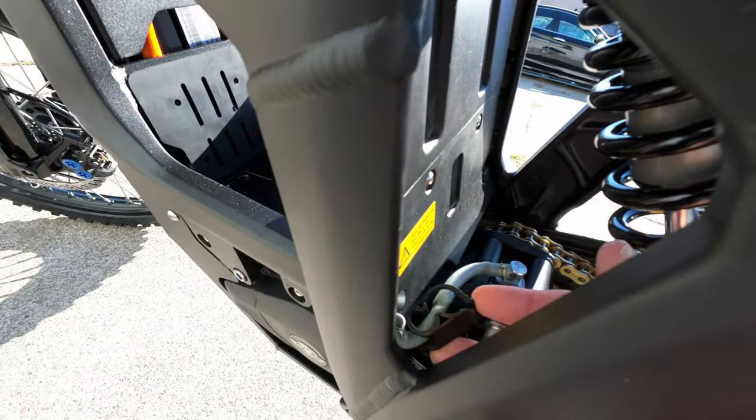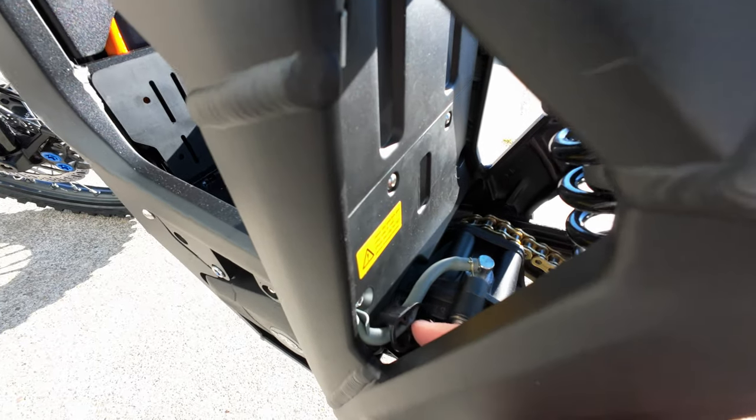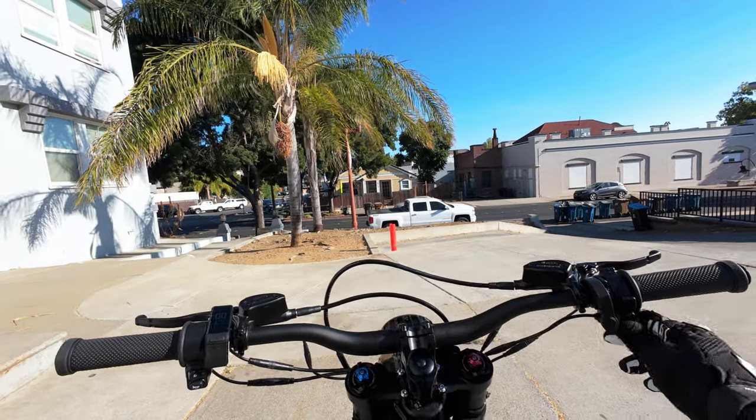Before you take your bike on your first ride, you need to undo this clamp here — that is the vent for your gearbox. Make sure this is undone. Alright guys, we're finally ready to get riding. I'm on the bike, pressing the start button.